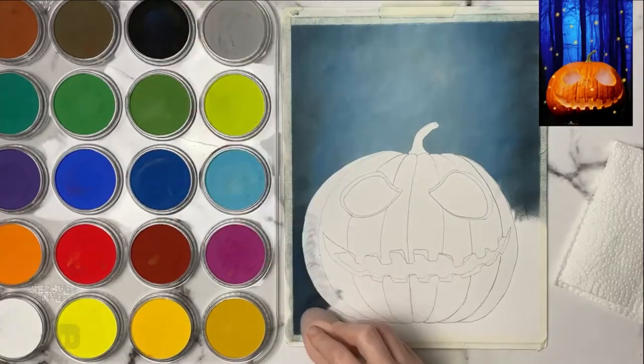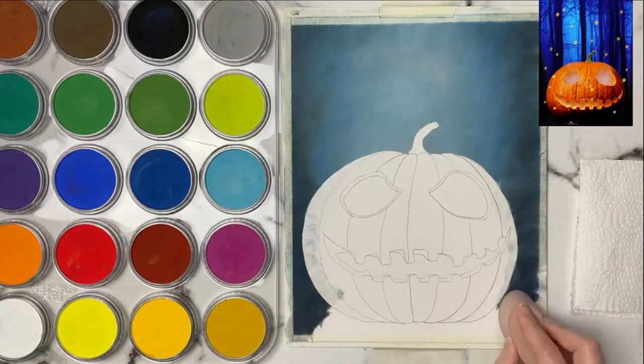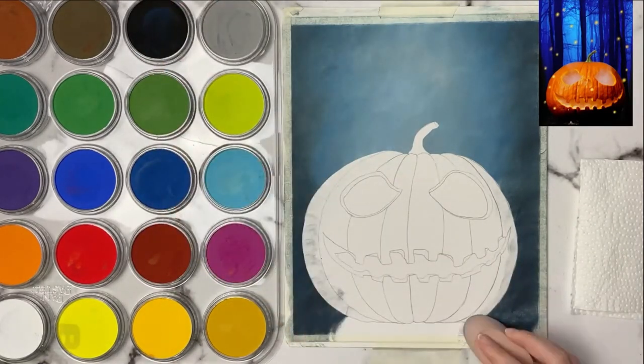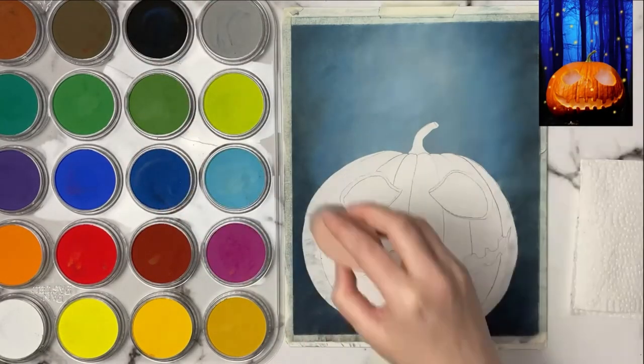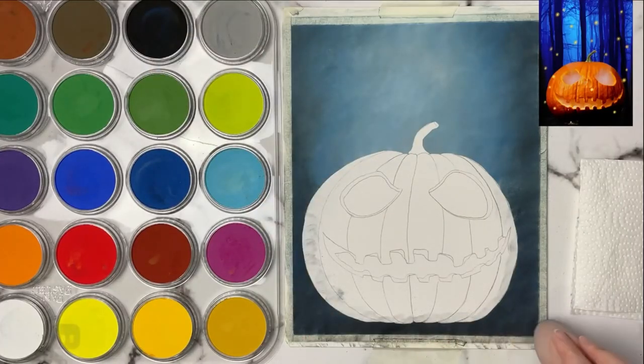Pastel mat is my favorite surface to use with pastels, and especially pan pastels like I'm using here, because it just really grips the pastel quite a bit. You're able to get quite a few layers on it and still be able to go over top with pastel pencils, like you'll see me do further in this piece.